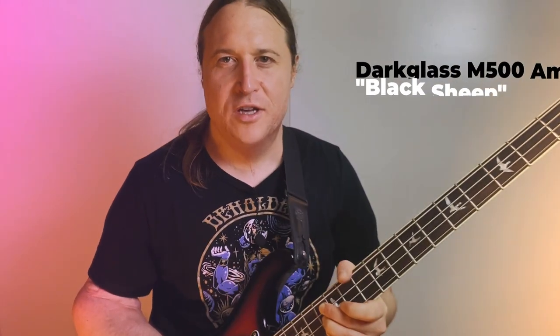We are tuned to D standard tuning, so grab your axe, tune down a step, and let's do it.